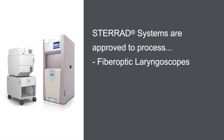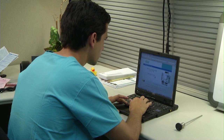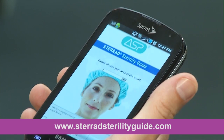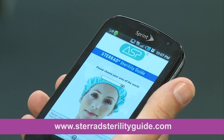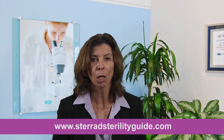ASP's Steread systems are approved to process a number of other reusable medical devices, such as fiber optic laryngoscopes, optical stylets, flexible intubation endoscopes, and video intubation endoscopes. As a Steread systems customer, you can conveniently check the Steread Sterility Guide, or SSG, a frequently updated easy-to-use online tool designed to help you identify which devices fall within Steread systems' cleared claims for sterility. The guide can be accessed on your computer or smartphone at www.stereadsterilityguide.com.